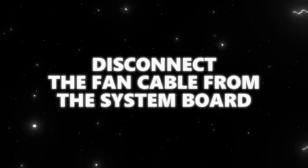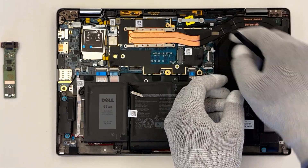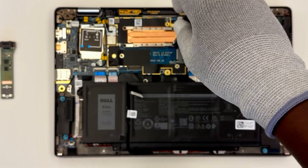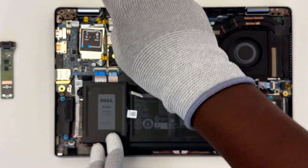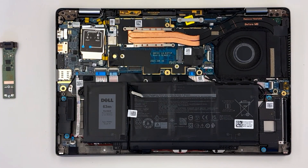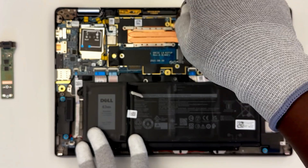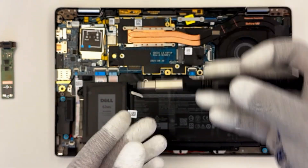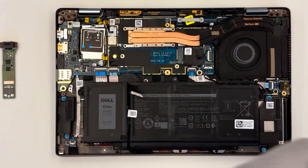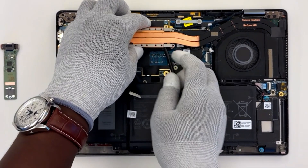Disconnect the fan cable from the system board. Remove all the screws that secure the heat sink and fan to the computer, then remove all the screws from the computer.